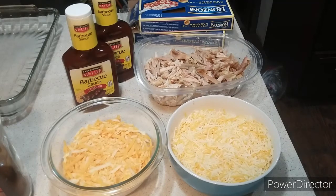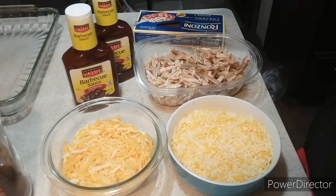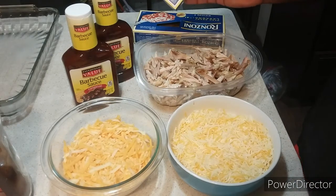Here are the ingredients you need to make your barbecue chicken lasagna. I'll be using Ron Soni oven-ready lasagna sheets — no boil needed. It cuts prep time in half and it's flat homemade style.